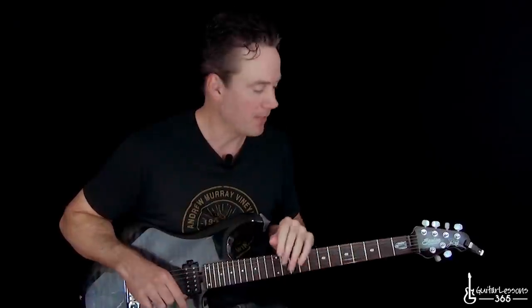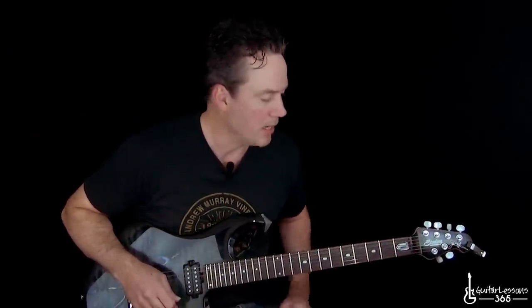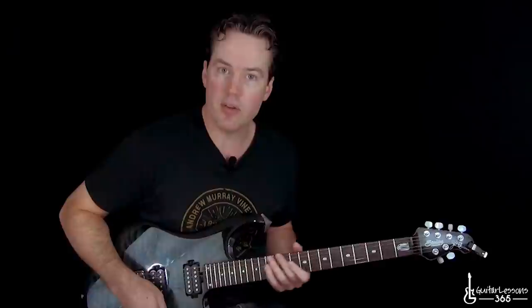We are in standard tuning here. I'm going to work you through the entire song — the solos, everything. So it's going to be a lot of fun. Let's start here in standard tuning.